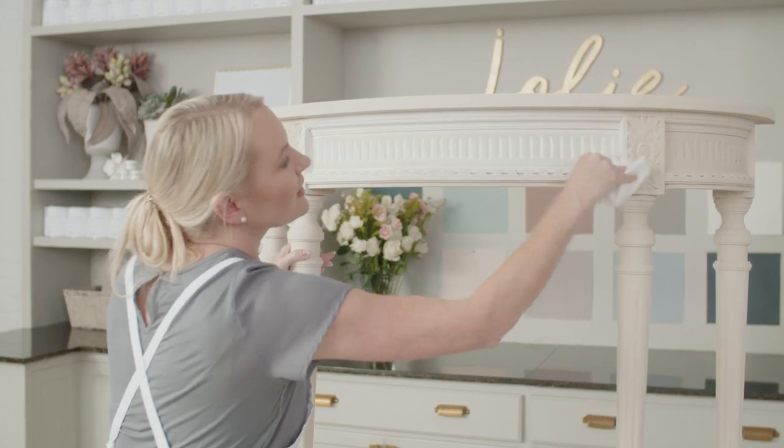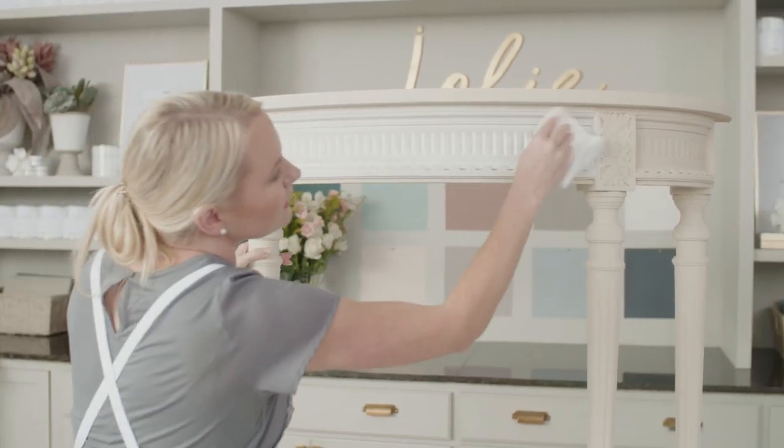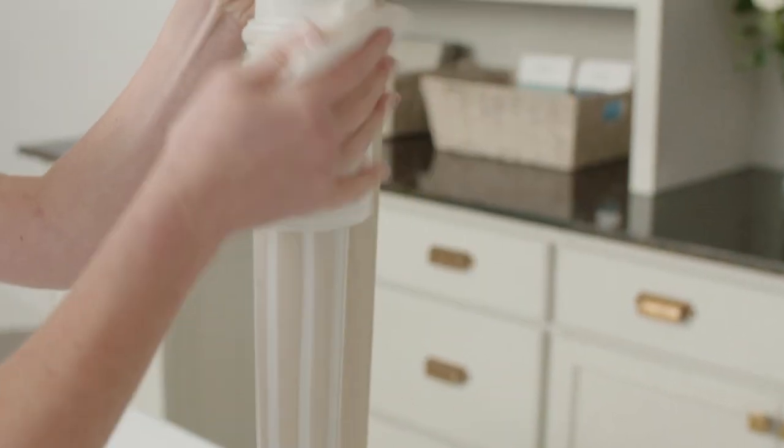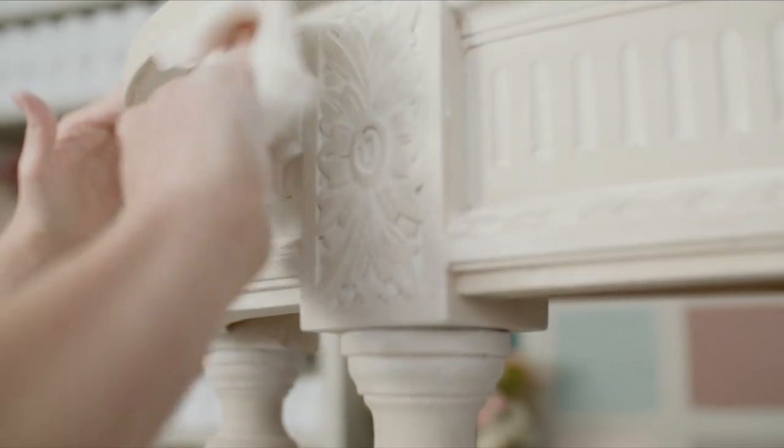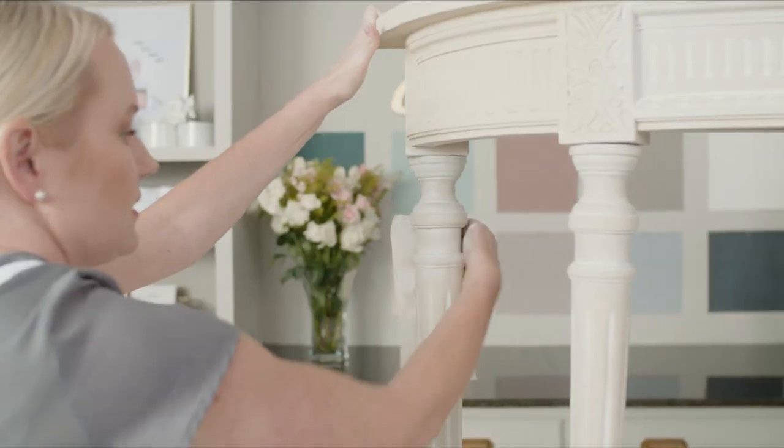gently wipe over the surface with a dry cloth, removing most of the diluted paint from raised areas, while allowing it to catch in the underlying texture and details. Allow the paint to dry completely.